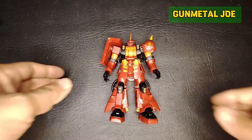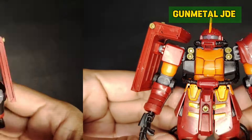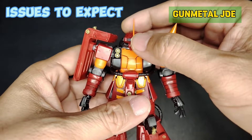Based on the aesthetics, this one is a Johnny Ridden Psycho Zaku which was modified, and the mold details are really nice. But this model kit is far from perfect.